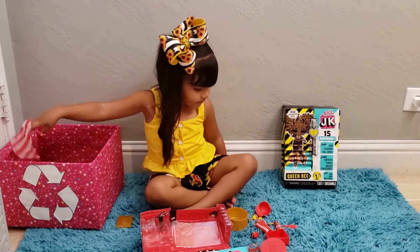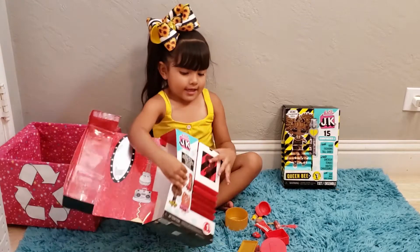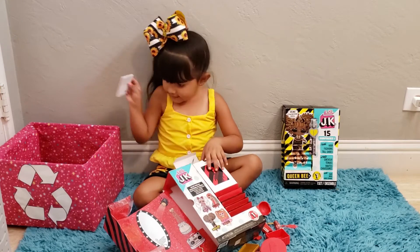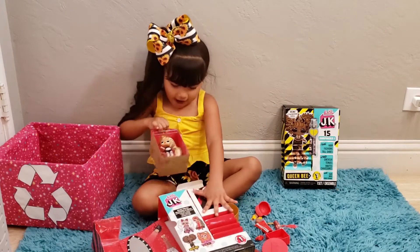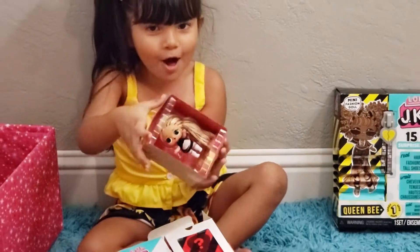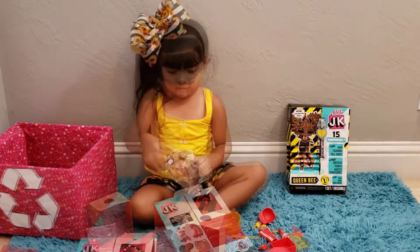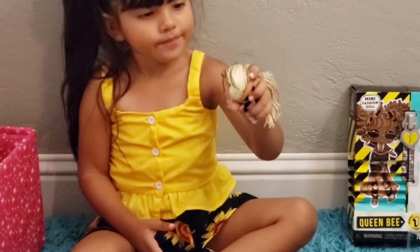Okay, now get MC Swag out. Let's open her up — this is MC Swag. These are the instructions. Oh here she comes — oh my gosh, she is adorable! Take her out, Jasleen, we gotta see her. We need to dress her up and make her even cuter. Look guys, she's right here — oh she's adorable! Look at that hair, look at her little braids!